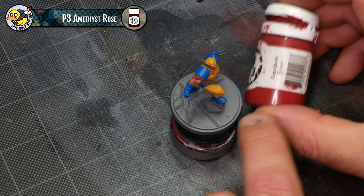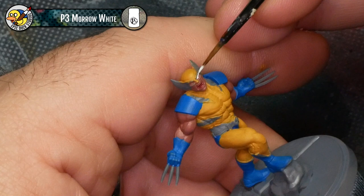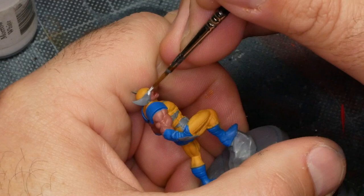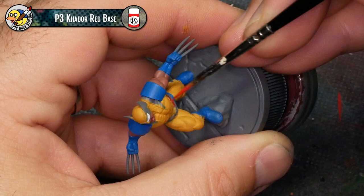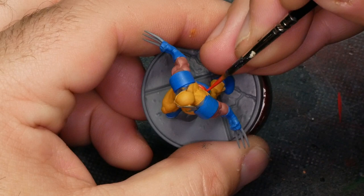I'm going to be using the darker red P3 Amethyst Rose for the inside of the mouth, as well as some P3 Moro White for the teeth and the eyes. There's actually some detail to the sculpted eye here, but I'm really just cheating by filling it in with white, hoping the detail isn't obvious once I'm done. The last thing to detail here is his belt — I'm pulling out Kador Red Base because I want a very bright, vibrant red to match the artwork. The red is only used on the belt, and possibly just a touch on the tip of his tongue.